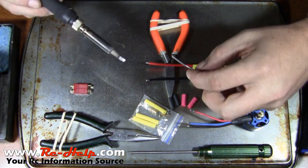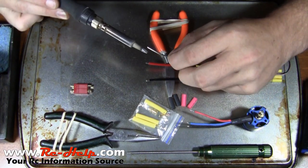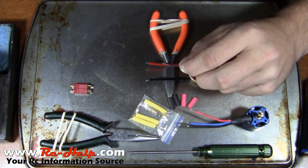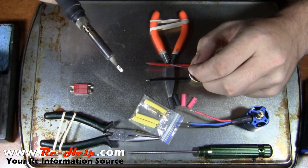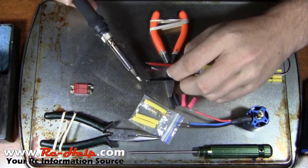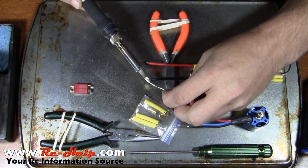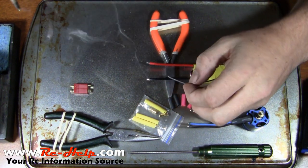What you want to do is always tin the ends of these wires. I tend the tip of my iron and clean it off so I've got a nice clean surface. Then I'll put the iron up underneath the bottom of the wire and slowly start applying solder, and eventually it will tin that wire. Do that for both sides.